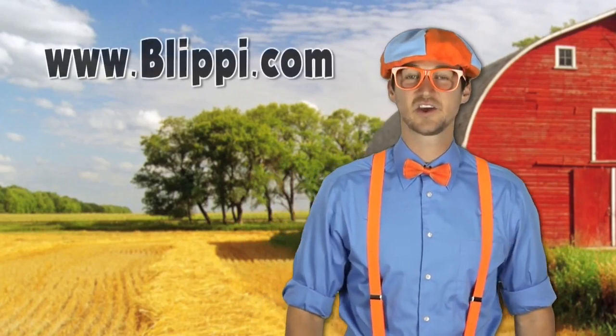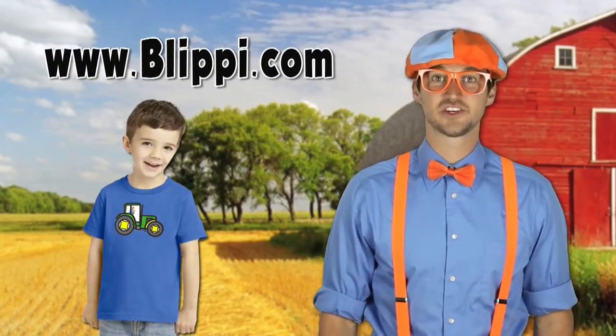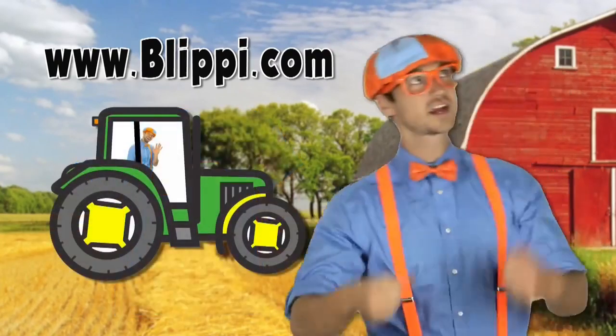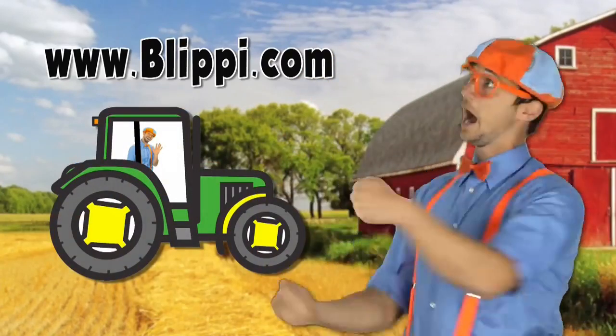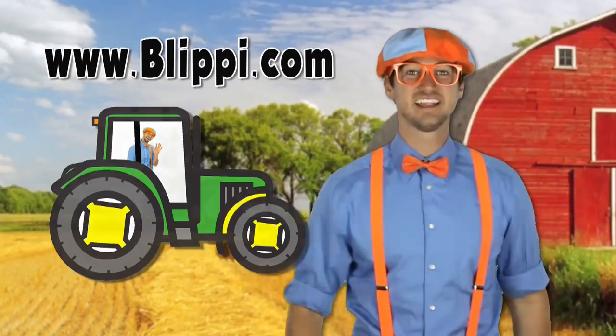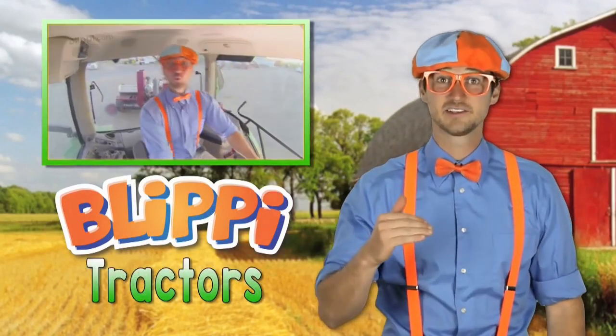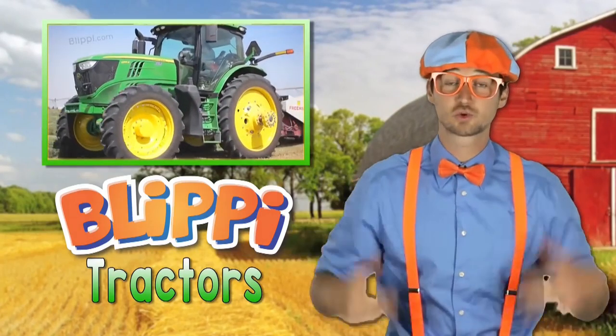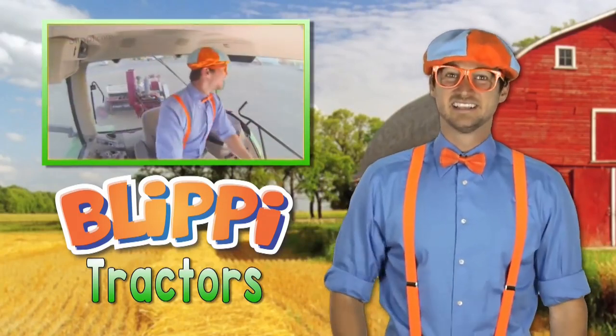That was so much fun having you sing and dance along to the tractor song with me! Hey, if you like tractors, be sure to ask your parents really nicely to go to Blippi.com — I sell a tractor t-shirt, and it has a tractor on it, and me driving the tractor. It's available at Blippi.com. And if you want to watch more of my videos with tractors in it, all you've got to do is search for my name — Blippi Tractors. One of the videos I actually show you what it's like inside a real tractor on the farm. Alright, see you soon! Bye!